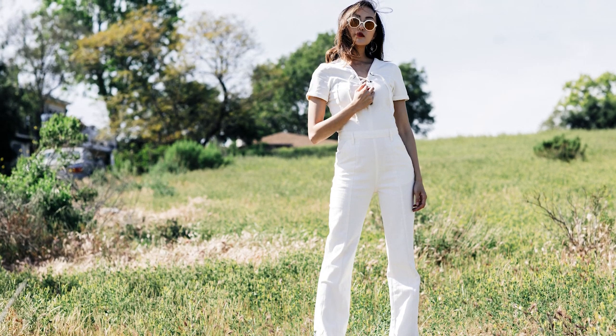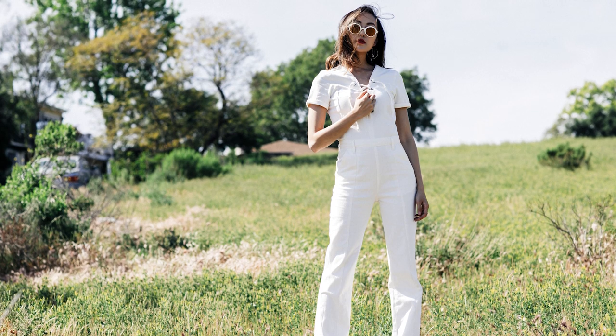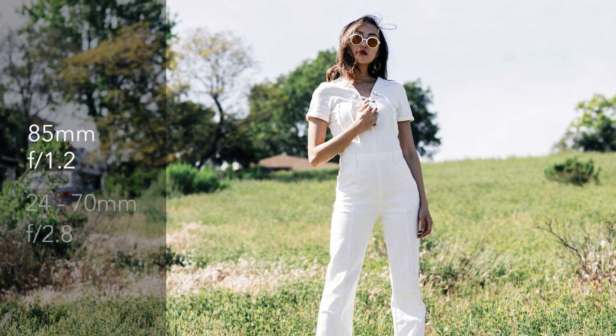As we move on to the third look, as you can see, Christelle is wearing this one piece white jumpsuit and I was very inspired by the lines of this jumpsuit. The lenses I had with me are the 85mm 1.2 and the 24-70mm.